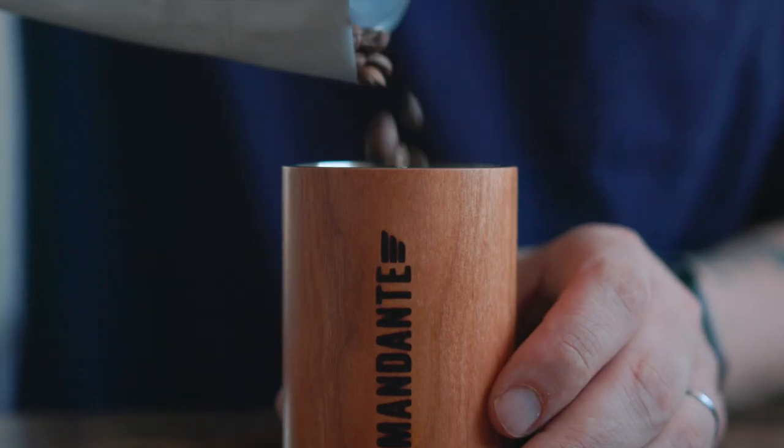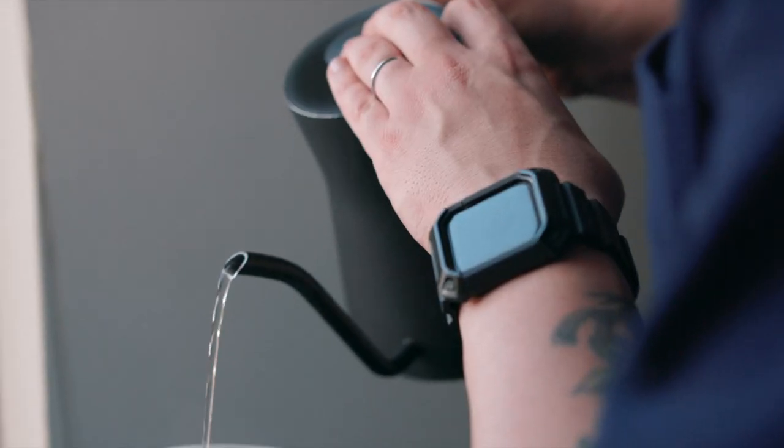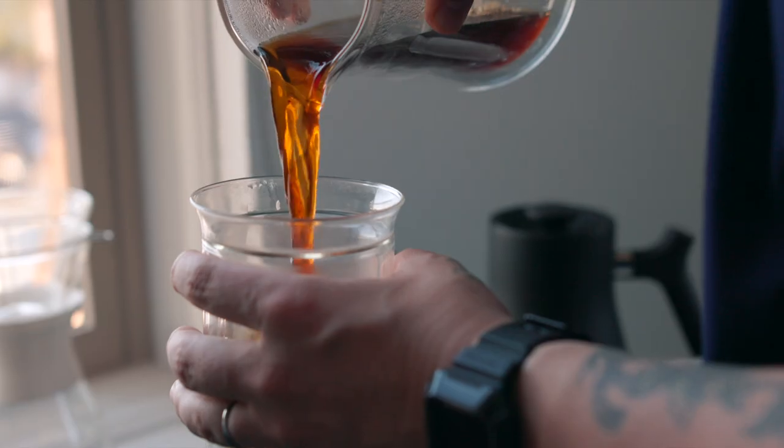What do y'all think? Should I grab a couple of beans, toss it in, give it a little test drive? All right, folks, go ahead and hit the subscribe button. Stay tuned, because we're definitely going to have a follow-up video to this grinder. We'll see you later.